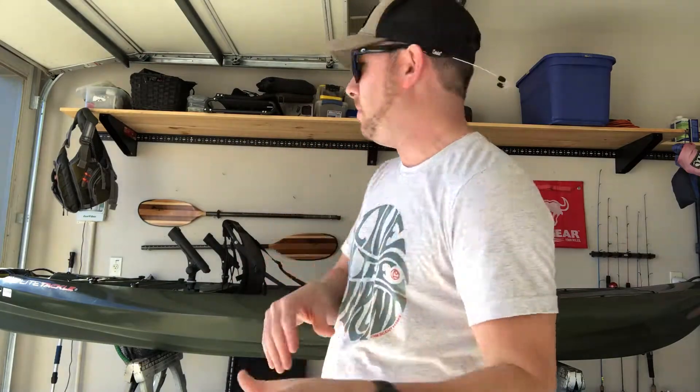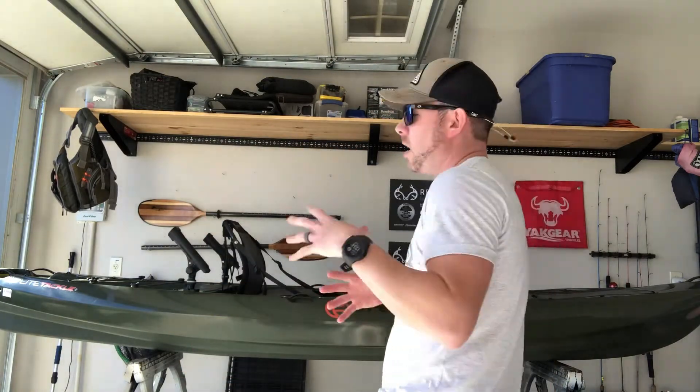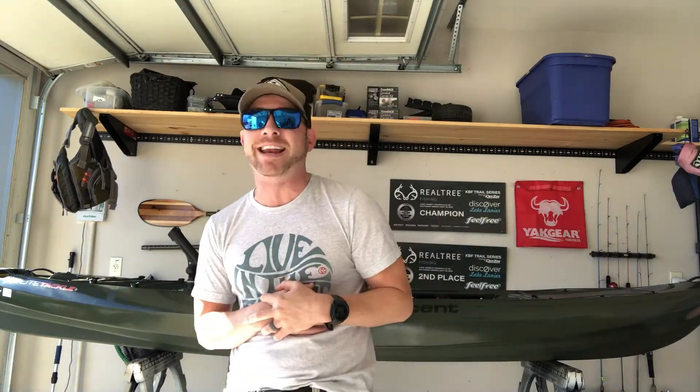I am filming by myself today on my phone, so I'll be taking the camera off the tripod and walking you through all the standard features of the Crescent Kayaks Light Tackle. Let me get everything switched around and we will get right into this thing.